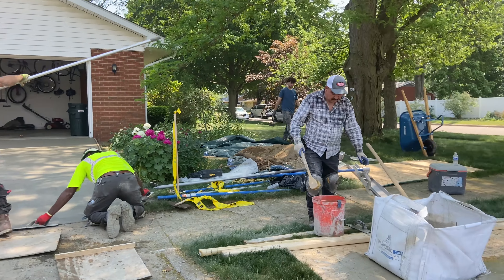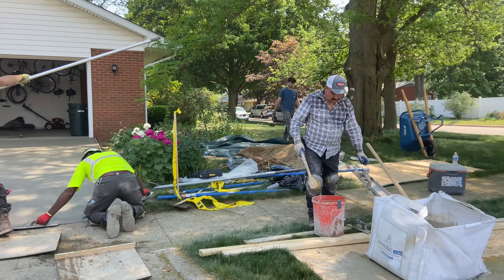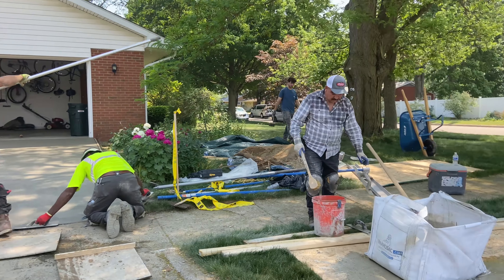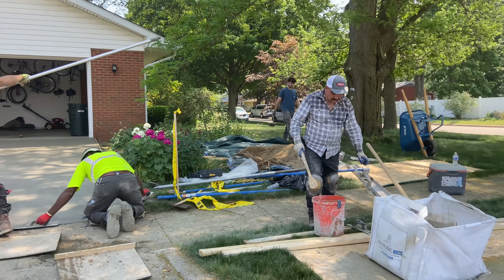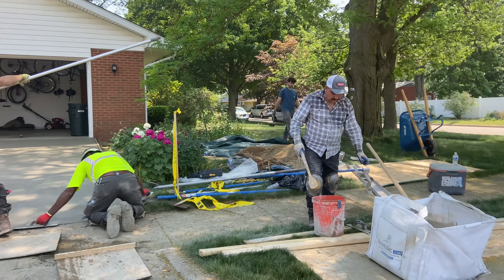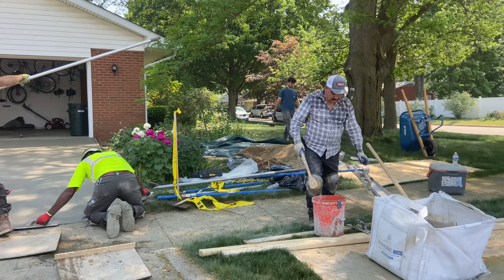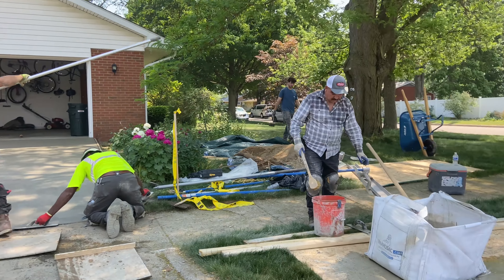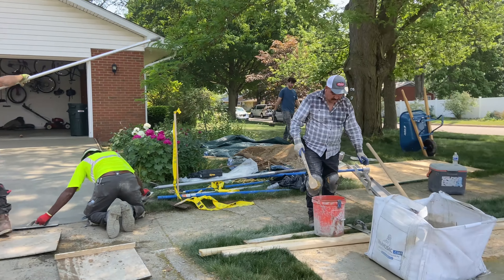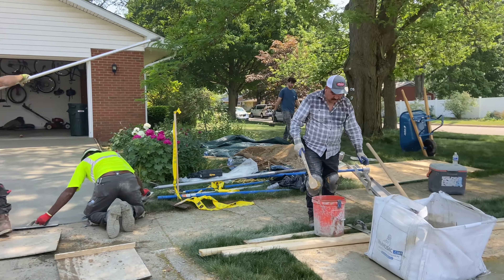Everything came out good. It was an easy, quick job. We had a little step out front I didn't get a video of. But here's me doing the finish last few broom marks on the driveway. That's Leroy finishing right there next to me. He's actually getting a food truck — he's going to do a Jamaican food truck — and we're going to do concrete and stuff on the side together.